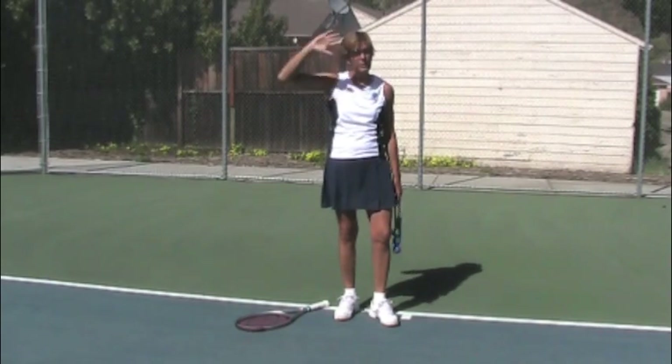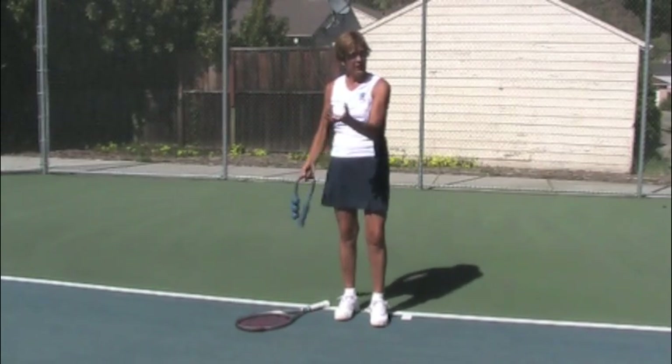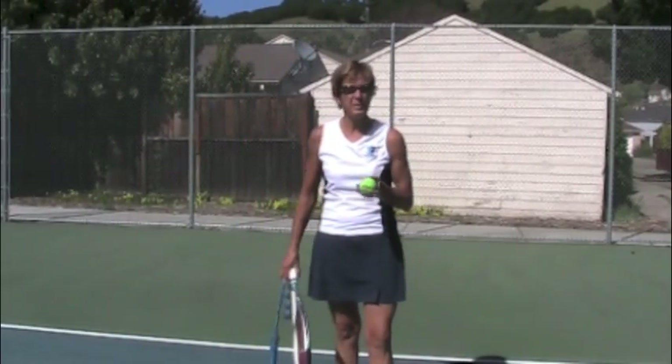If the toss is arcing right, left, or forward and back — which is common — the ball will hit you on the head or land over to the left. And that's usually because your fingers are bent. So then you go back to the first thing that we did. Your action with your toss arm needs to be very, very specific.